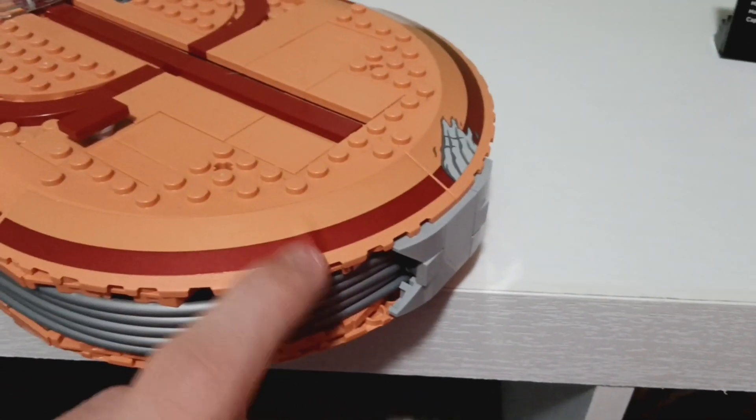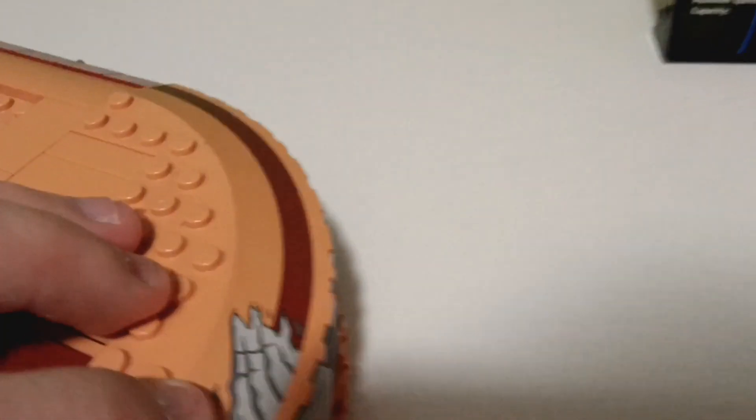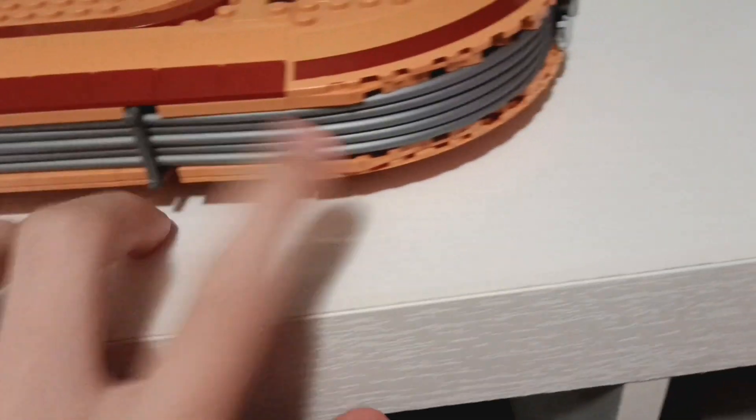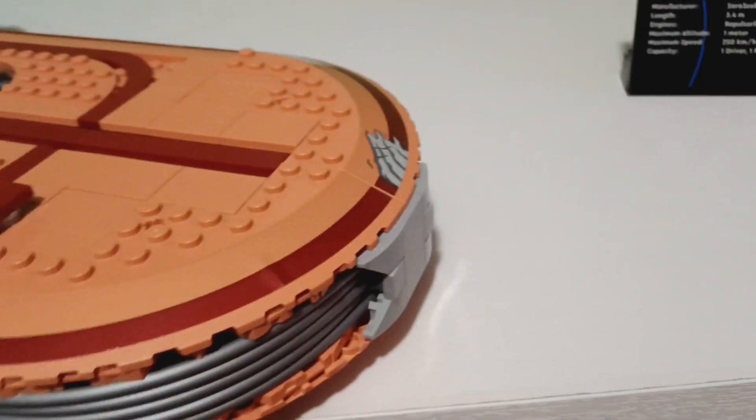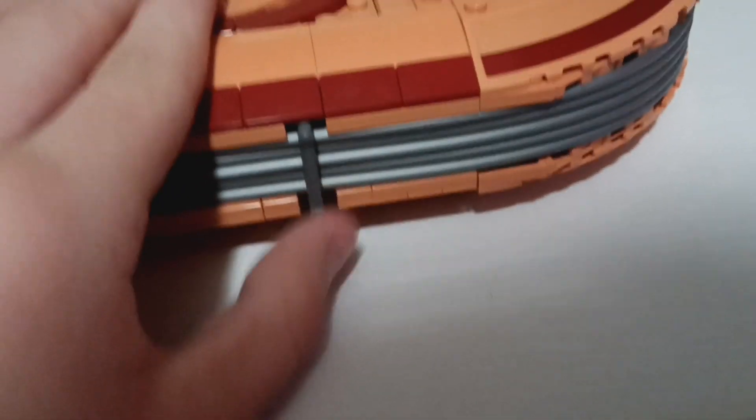Now let's look at the front of the ship. Right here you have two stickers — I accidentally made mine a little crooked — but one of them has damage detail on the sticker, which is actually pretty nice. They used five tubes on each side to get that extra detail, which is really nice. We always wanted a UCS Landspeeder because they made so many play-scale ones and we never got a UCS one.